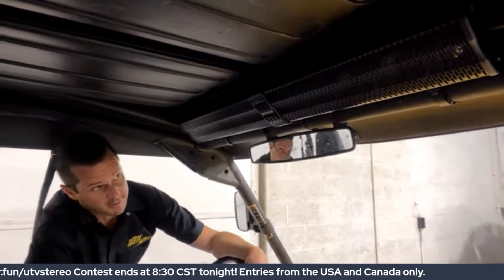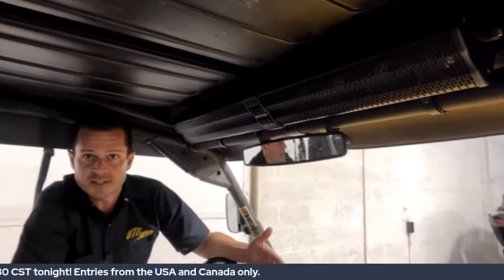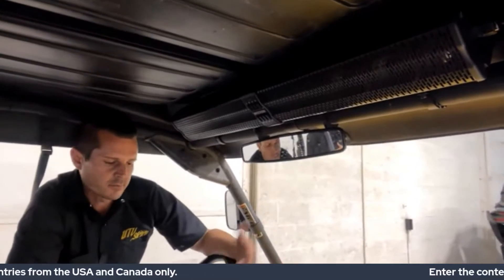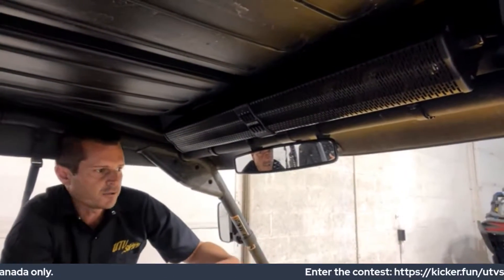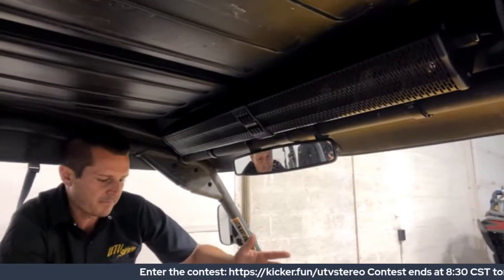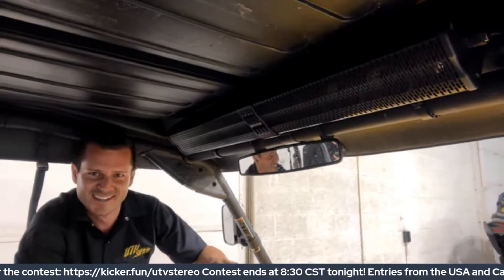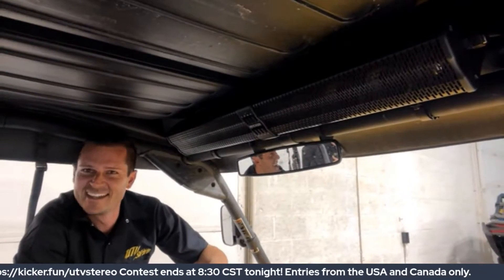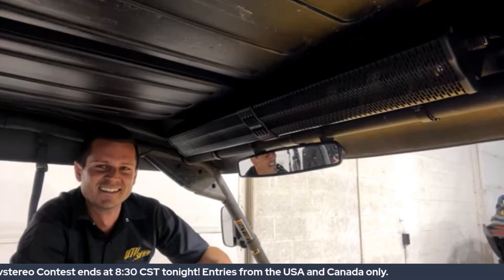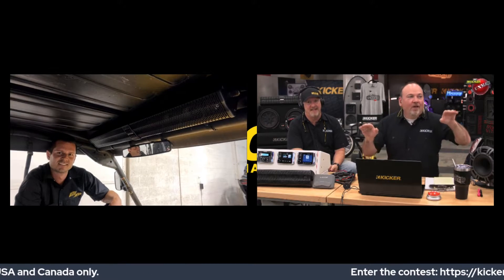We have a passion and a love for good sound and audio, so we love trying new stuff. I know KICKER's got a lot of stuff in the works — I don't know how public that is so I won't say anything — but we've always got a lot of stuff in the works. Hold on — [comedic cutaway] — and now we're back to our regularly scheduled program.